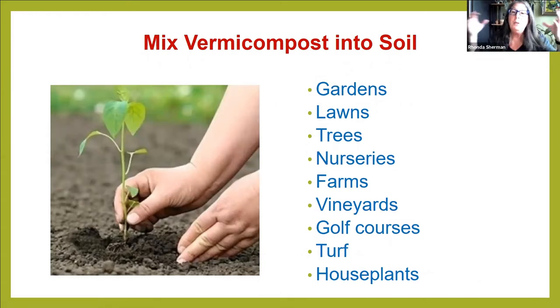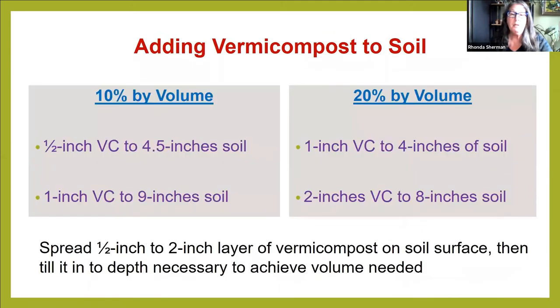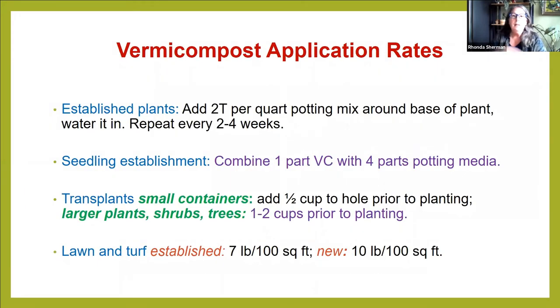Vermicompost can be put in gardens, lawns, trees, nurseries, farms, vineyards, golf courses, turf, and houseplants — top dressing houseplants. From the turnip experiment, you only need 10 or 20% by volume. That's like half an inch of vermicompost to four and a half inches of soil at 10%, or one inch of vermicompost to nine inches of soil if you need more depth — say for potatoes or carrots — and then double those amounts for 20%.